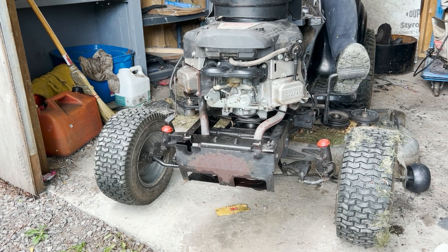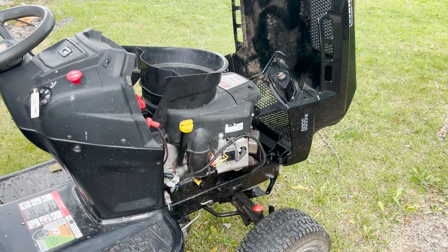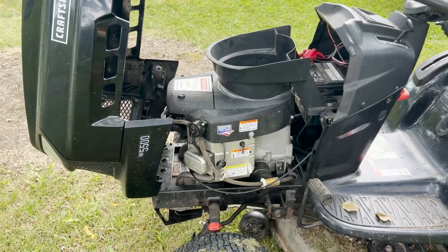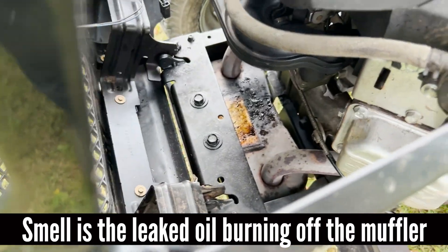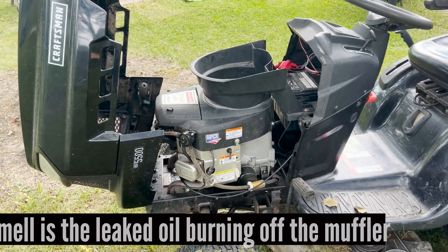Alright, let's give her a shot. I adjusted the choke while I was down there too — it's been a bit hard starting, so let's see if that makes any difference. Full choke. It's got a nice low idle after a minute, nice and smooth. There's a smell of oil but there's oil still on the surfaces there, so that's going to hang around for a little while. I'm going to take it out and cut the lawn.